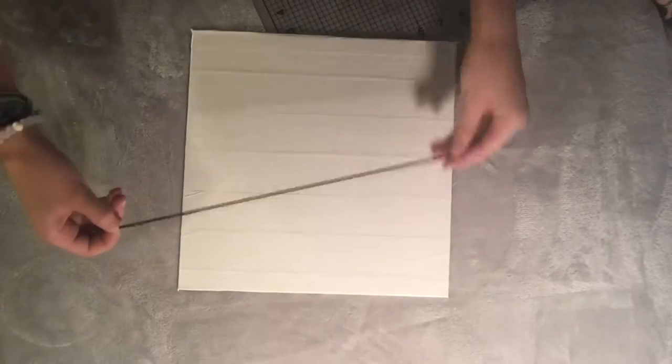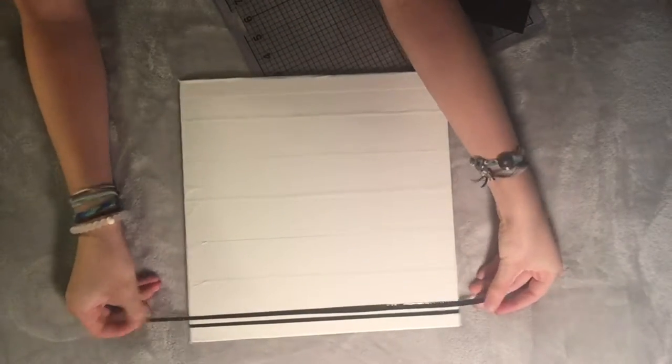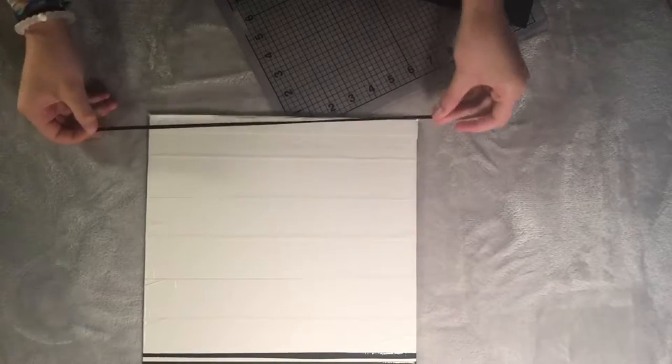Once I've completely covered my canvas in white duct tape, I'm taking a very skinny strip of black duct tape and placing it at the top of my canvas. I'm putting two strips at the top and one at the bottom. Sorry that everything is flipped around — I don't know what my camera was doing — but I ended up with two at the top and one at the bottom.